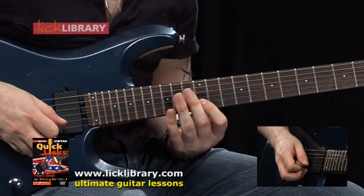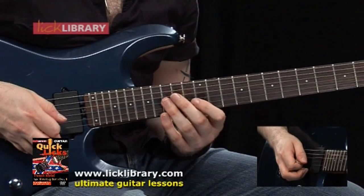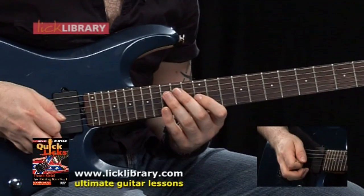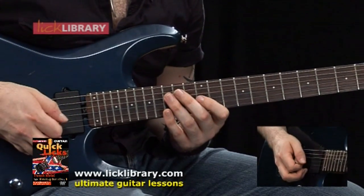Then on an upstroke, we're going to play 12 on the B, and then come back down 15, 14, and 12 on the G. So at slow tempo, the whole lick should sound like this.